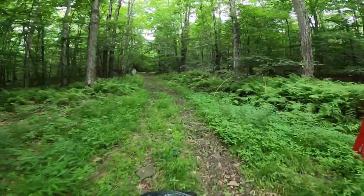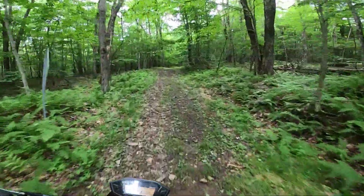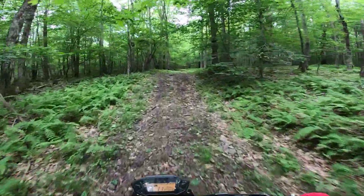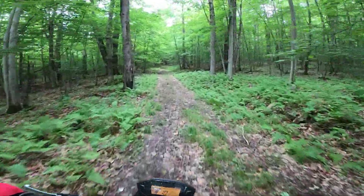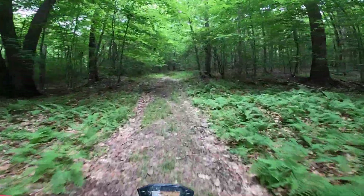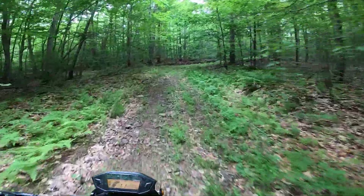We're on a trail here that is actually a hiking trail. I'm not going to tell you where it is because I probably shouldn't be on it. But we're going to talk about the gearing for your Grom.